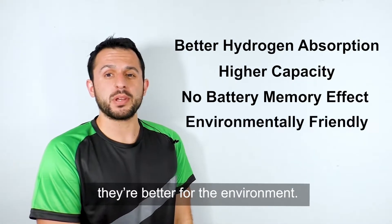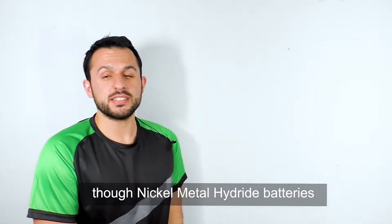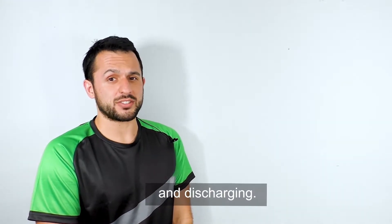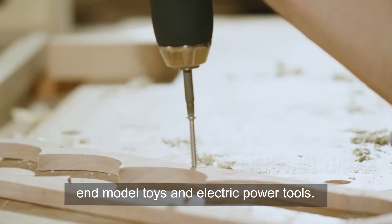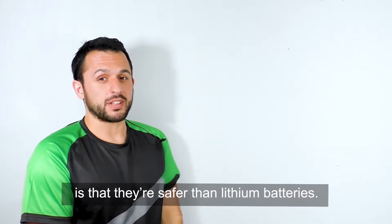Plus, they're better for the environment. It's important to note that even though nickel metal hydride batteries are an upgrade, they're not suitable for high rate charging and discharging. The primary use is still directed towards lower end model toys and electric power tools. The upside to these batteries is that they're safer than lithium batteries.